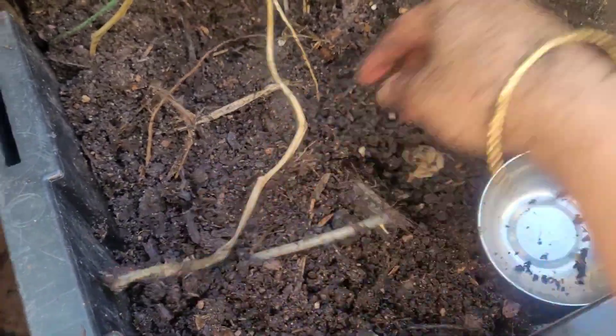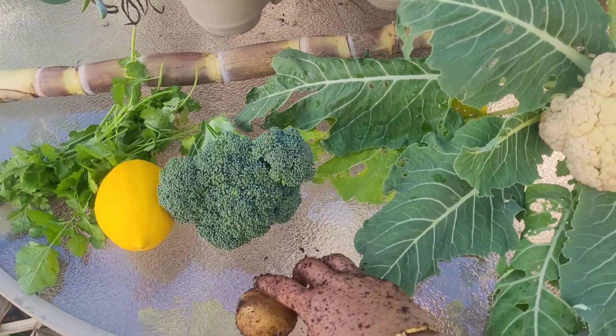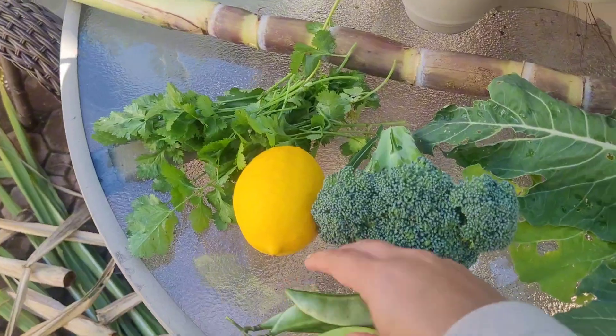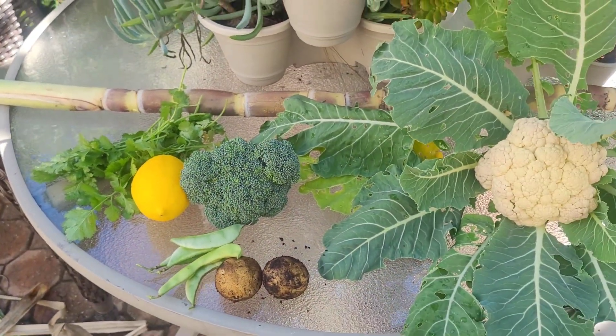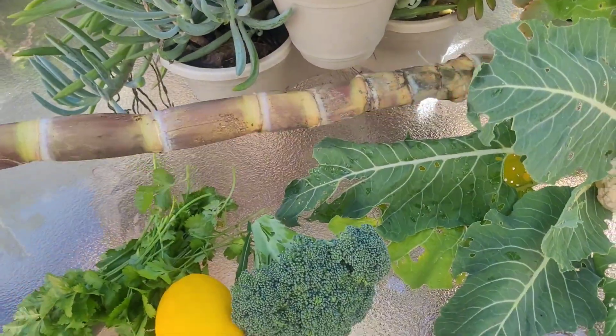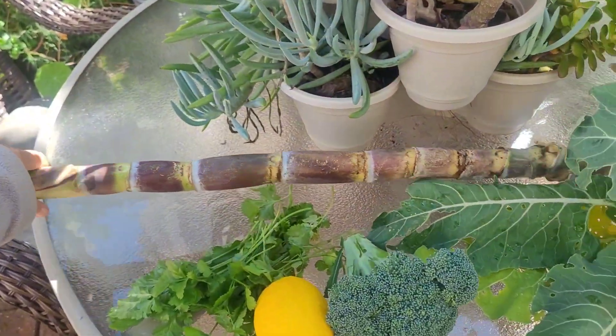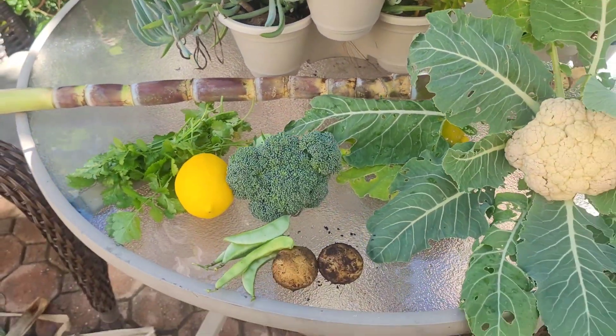Now we have some: broccoli, cauliflower, potatoes, and more from the garden. Subscribe, like the channel, share the channel — subscribe, thank you!